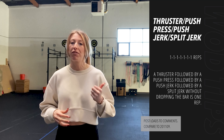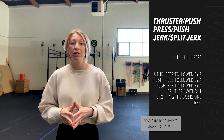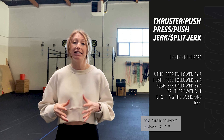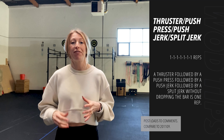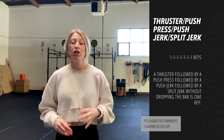Now, great time today to go back to the basics — grab that PVC or broomstick to really practice and refine some of the mechanics and focus on the points of performance. One thing that stays consistent throughout this entire complex is the overhead finish position. On the thruster, push press, push jerk, and split jerk, we should be finishing with the arms locked out, active shoulders, and the bar directly overhead.